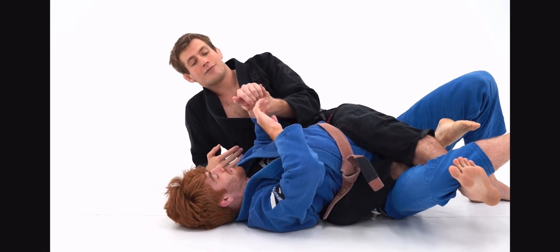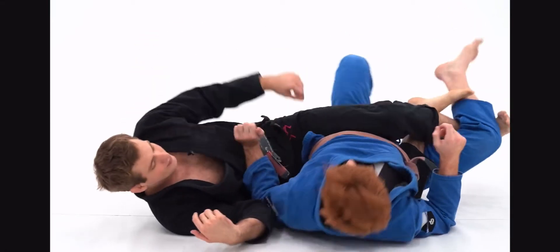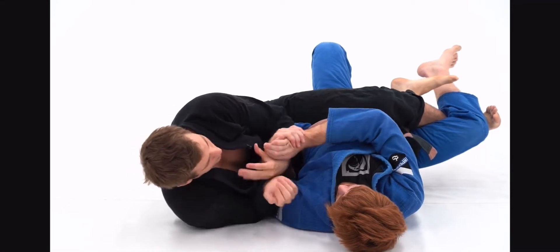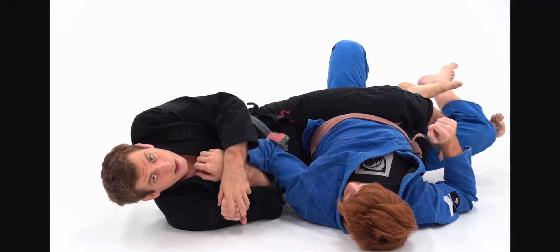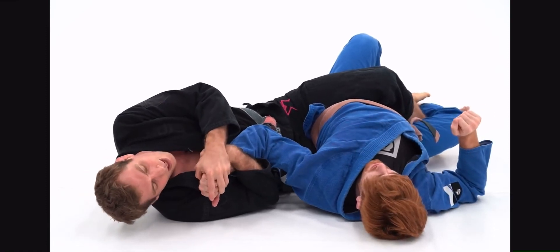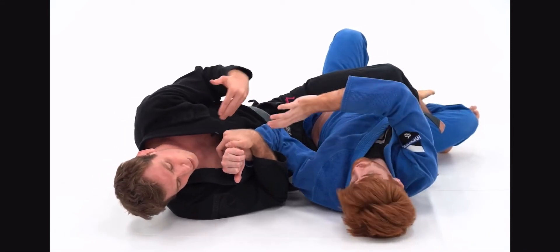As he tries to defend the wrist lock by connecting his hands, a lot of times he'll put his elbow down to the mat. When he tucks his elbow like this, I can control at the wrist and start pulling his arm back — sort of like a shoulder lock. If I get his elbow on my stomach, I can actually pressure in and get shoulder locks here. But this isn't my main intention — it's just to keep attacking and harassing this arm so his free arm has to stay in the fight and try to control.